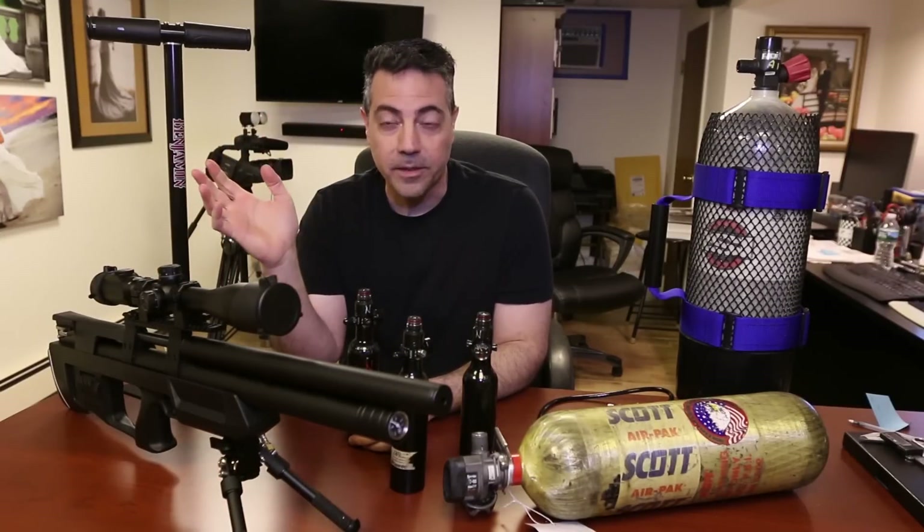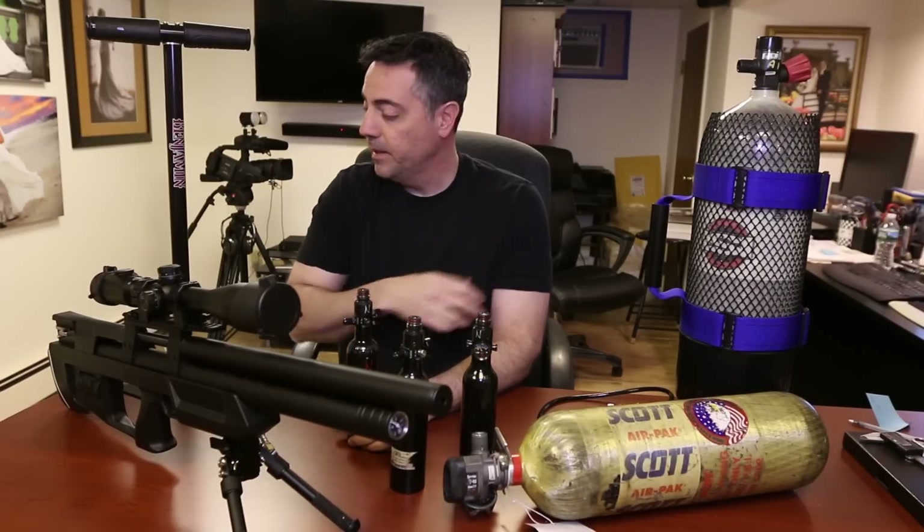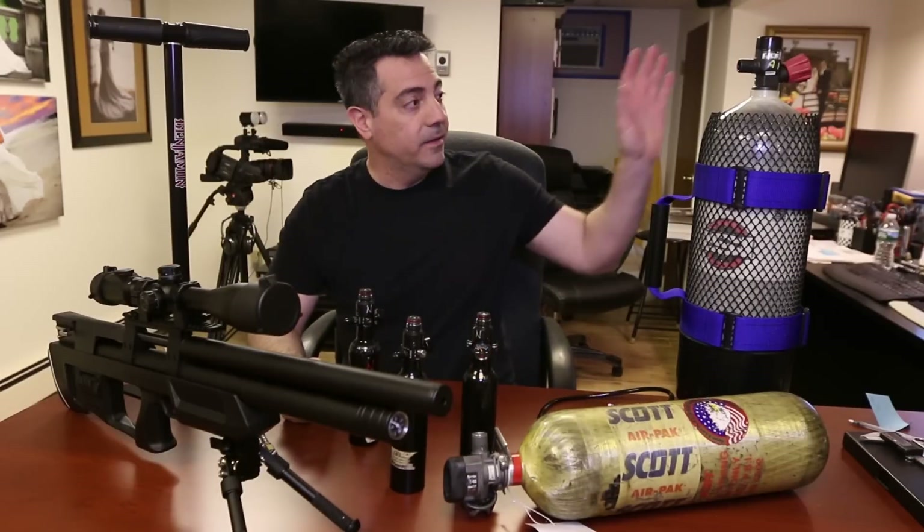Instead of going out and spending $300 on a Hill pump — the Mark IV — which I may do anyway as a backup, I'm definitely getting rid of this hand pump. This is just a pain in the neck. This SCBA setup is the way I'm going.